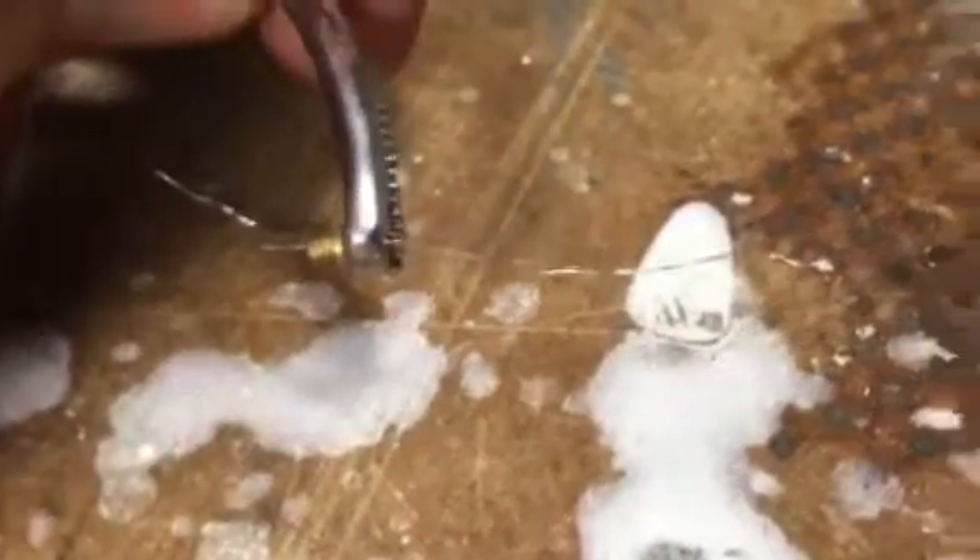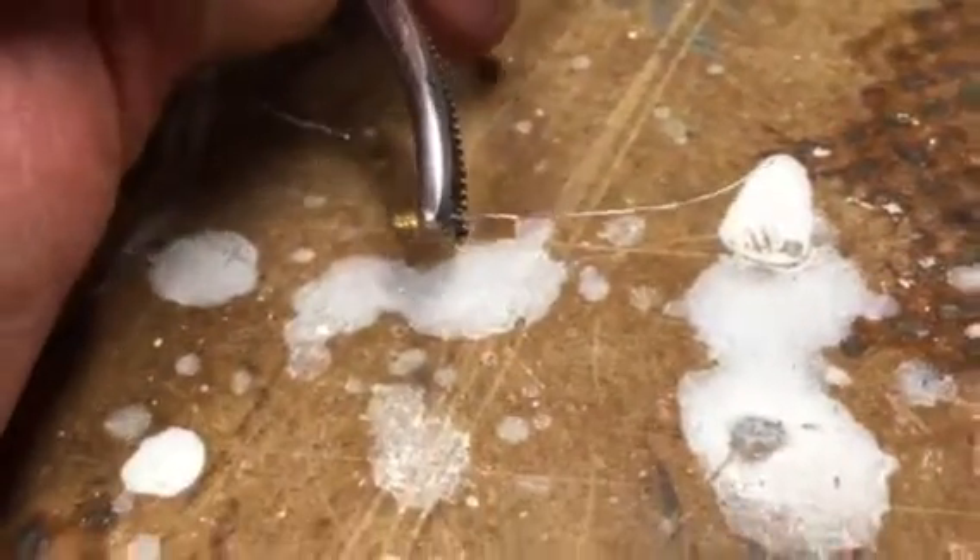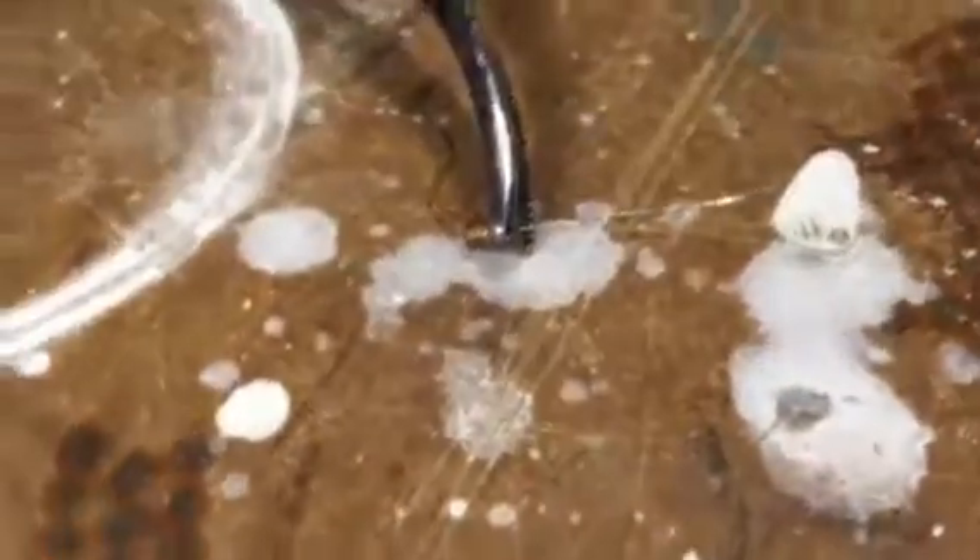I took this thing that was completely clogged up — you can see I've got a wire going through it now — and I'm just scoring that wire back and forth a little bit to clean out all the gunk in there. But before I could even get this wire through, I had to boil it.